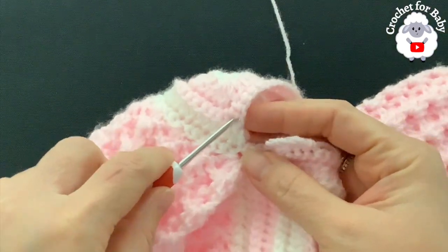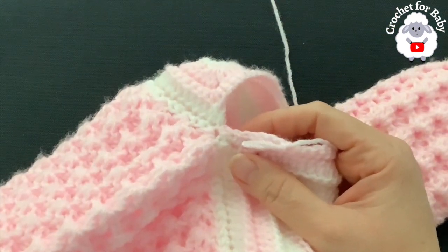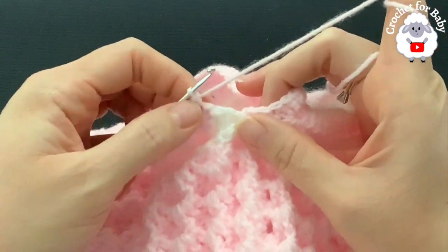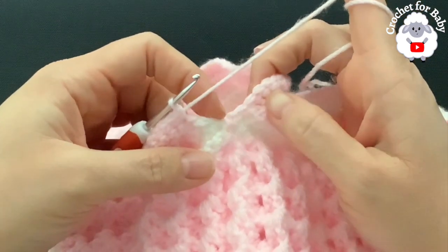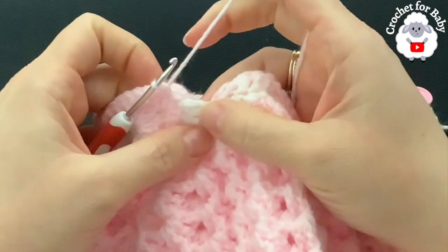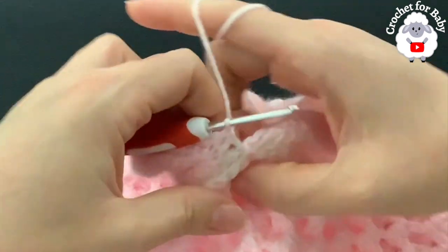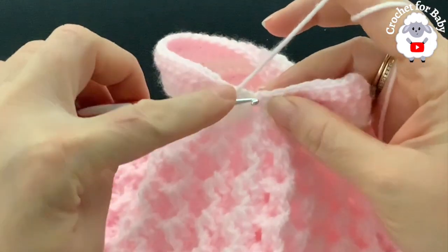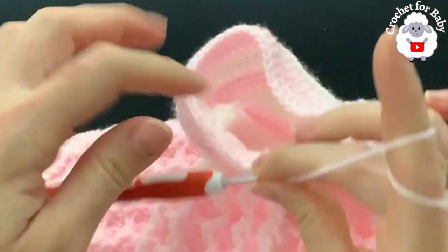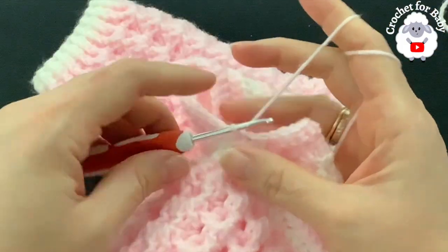At the other end of the sleeve I have 46 single crochets — 44 plus the two added at the beginning. Into the row of double crochets make one more single crochet, giving 47. Join to the first single crochet with a slip stitch to finish row one — a total of 47 single crochets.